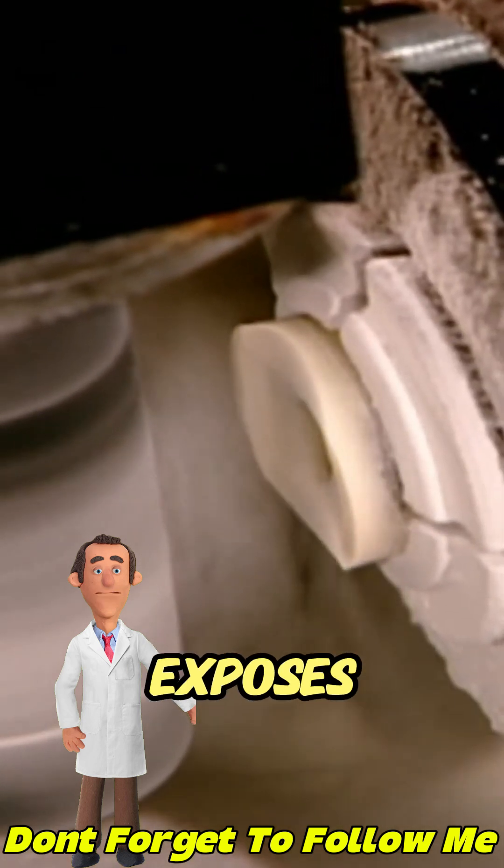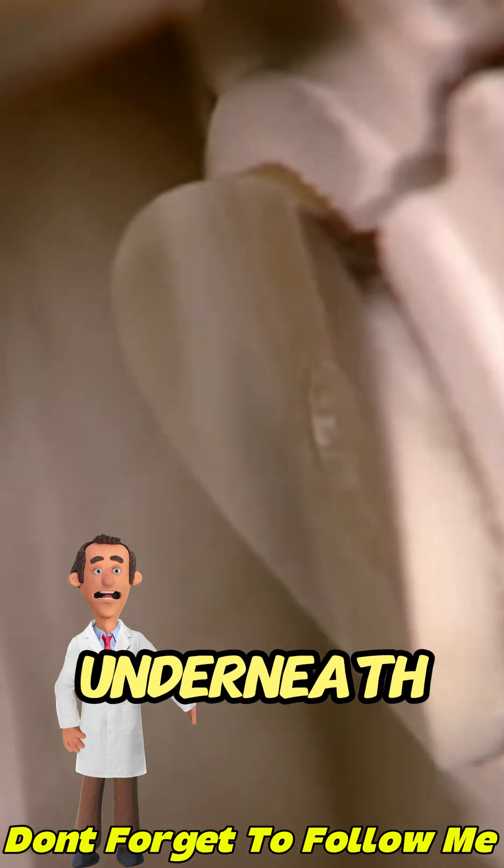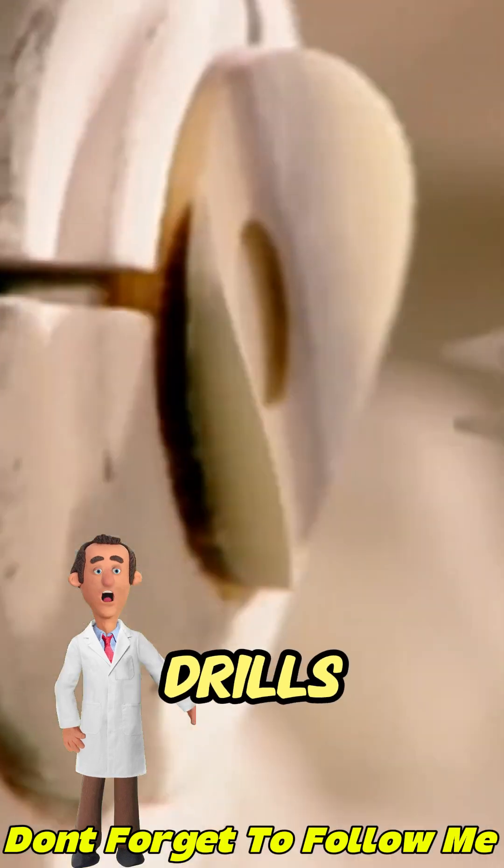The shape of this model exposes the different color layers underneath, creating a veined effect. The last cutting head drills the holes.